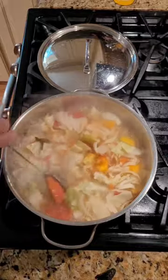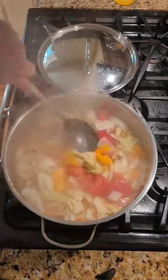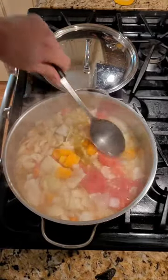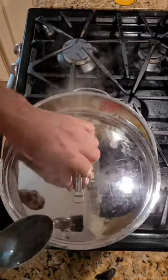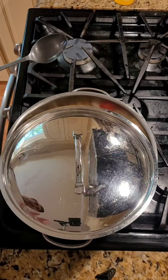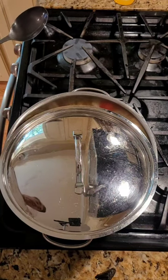Once it comes to a full boil, stir it and turn the heat down to just a slight simmer — a rolling-type boil. Once you get it to that point, partially cover it and let it cook for 10 to 15 minutes. After that time, taste the soup, check the texture, and see if you want to cook it longer or make any adjustments in the seasoning.